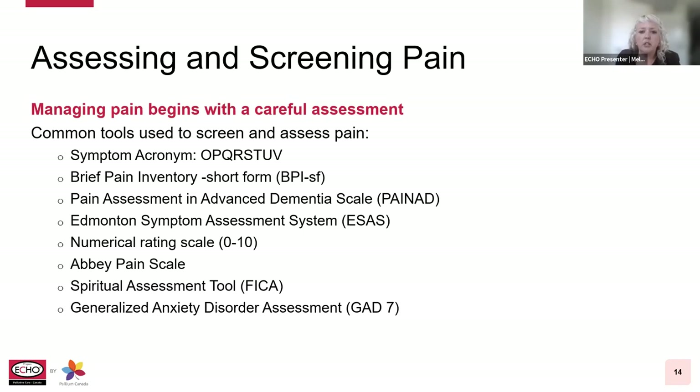When assessing for pain, we need to choose the appropriate tool, considering the age of the person, their physical, emotional, and cognitive status and preference. Some common tools include the symptom acronym OPQRSTUV, which stands for onset, provoking or palliating, quality, region or radiation, severity, understanding or impact, and values. It assists healthcare providers in completing a comprehensive symptom assessment when a patient identifies a symptom occurrence or experience to be distressing.